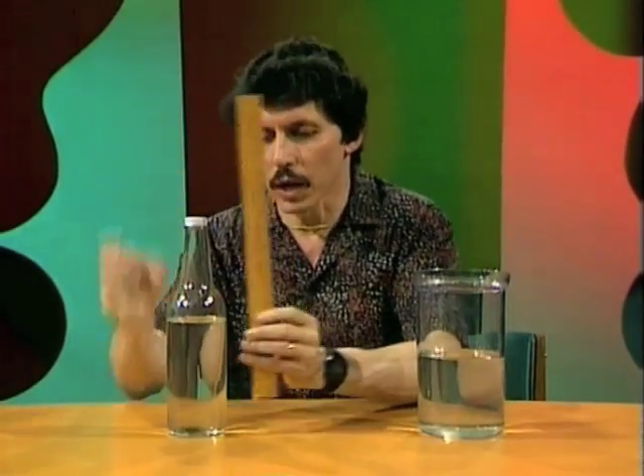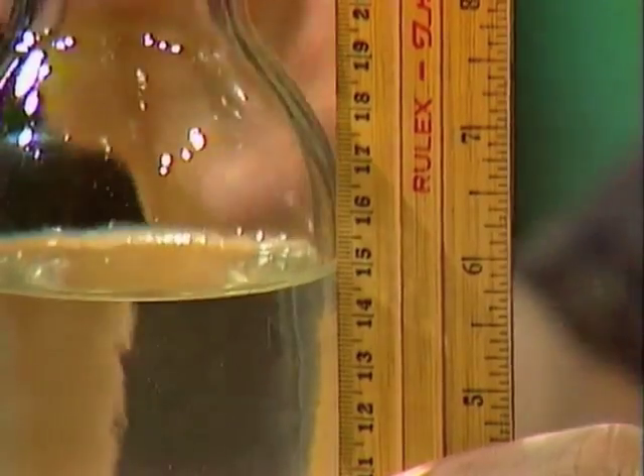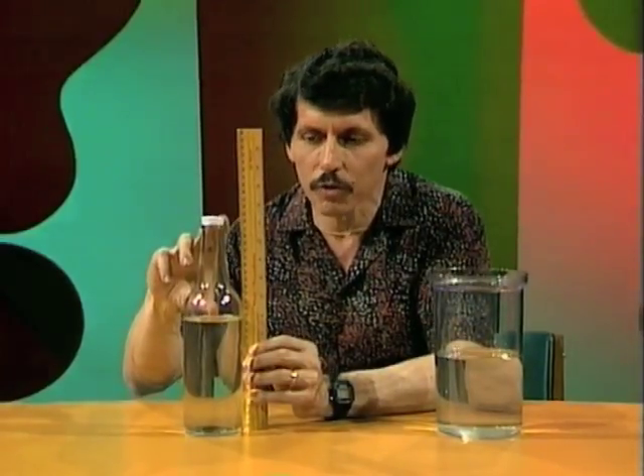Well, we started the right way. We've measured the amount of water in the bottle. We found out that that went up to 15 centimetres. What we need to do is measure the empty space, or the air above the water.